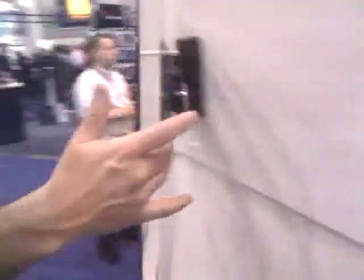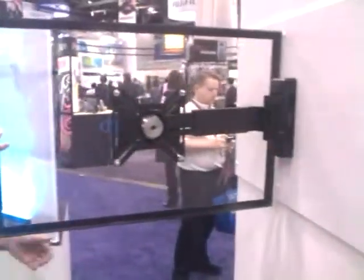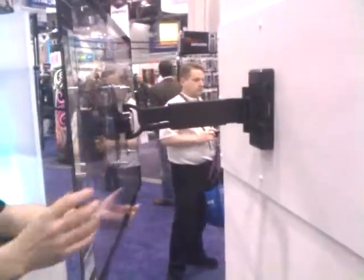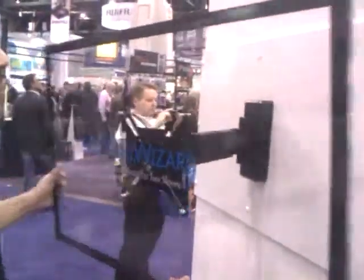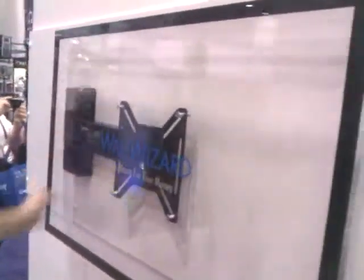Our XM37 is our manual articulating mount. This will go from 26 to 37 inch TVs, 50 pound weight capacity. It also has the same one finger touch operation, giving you 90 degrees in a single direction, extending out and swiveling in the opposite direction as well. You're looking at a profile of 2 inches on this mount, which is probably best in the market right now for articulating brackets.